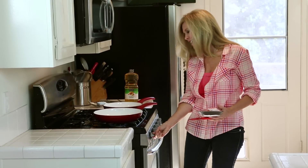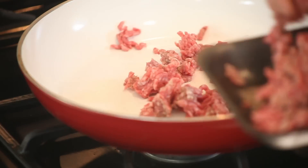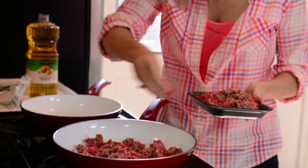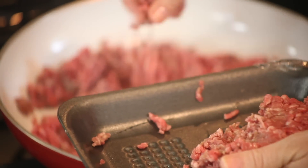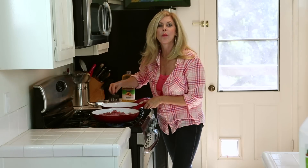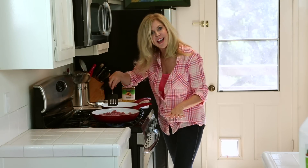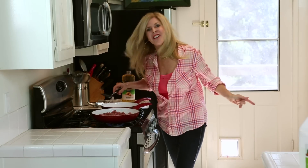Crank up your heat to high, and we're going to start cooking our ground beef while we get everything else ready. I drop my hamburger meat in a little bit at a time because I want it to be all loose when it goes into my taco — I don't want a big meatball in there. And since I want it to brown, I am not going to start stirring it yet until one side of it is brown. So let's go make our spices.